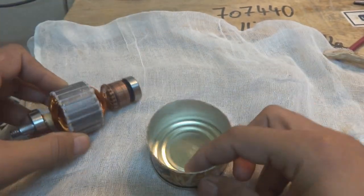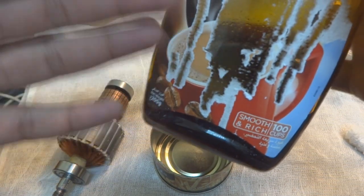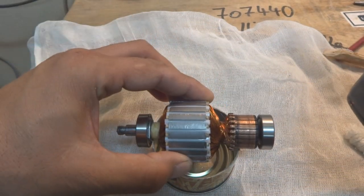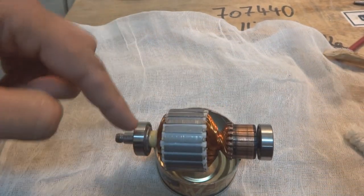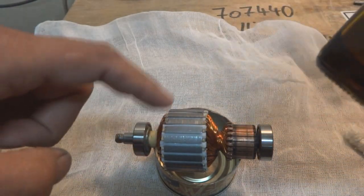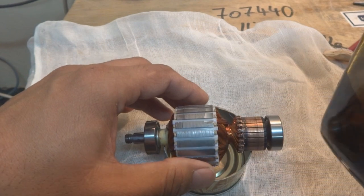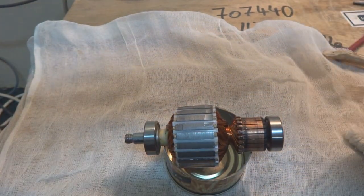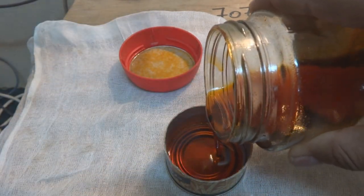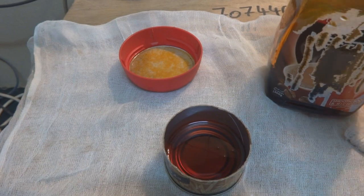To prevent that, what we are using is this — it looks like a coffee container before but now inside there is insulating varnish. What we will have to do is keep the bearings away from this varnish, and the rest of the armature we will insulate with the help of this varnish. We can pour some quantity of varnish inside this small pot, just like this.